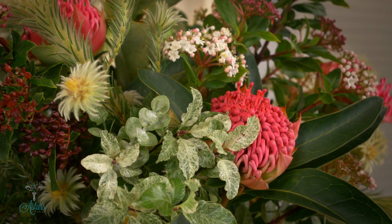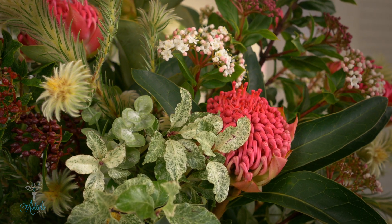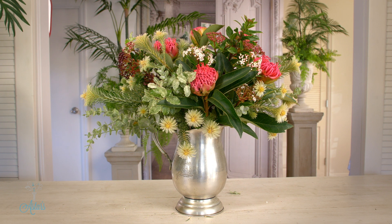And thank you again to Mangrove Creek Farm for allowing us to go behind the scenes, and to New Zealand Bloom — because they get them to a market near you, and I think that's just fantastic, that you and I can share the same flowers at the same time. See you again another day.